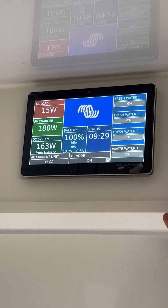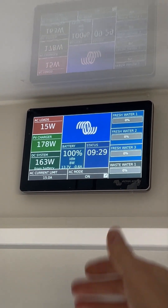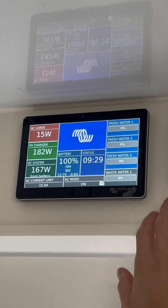We're currently inverting because we're off-grid at the moment. If we plug into mains power, it would automatically start charging the battery as well. And then if we unplug from mains power, it automatically switches over and starts inverting.